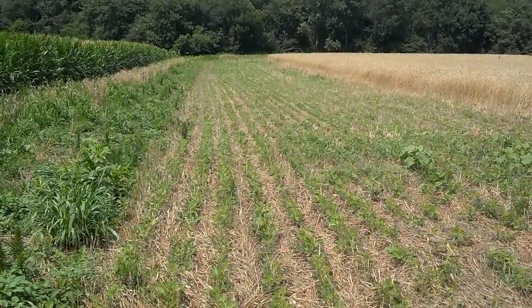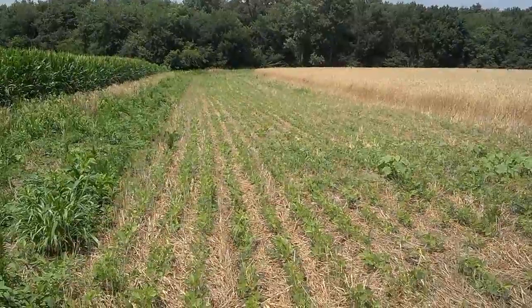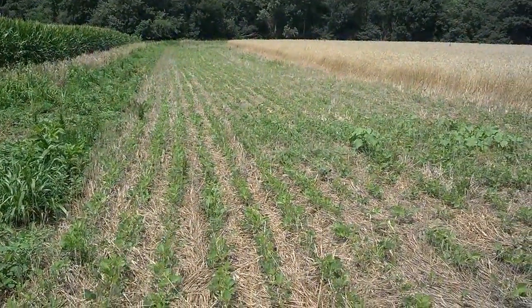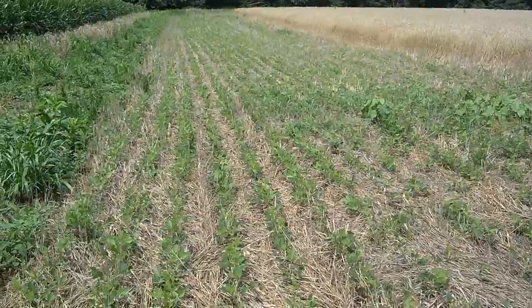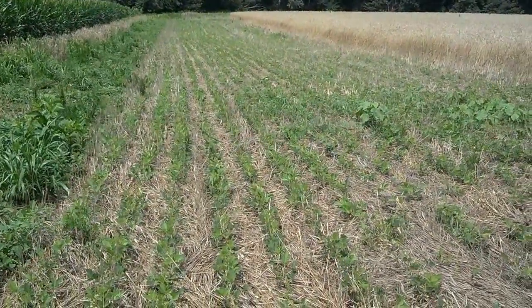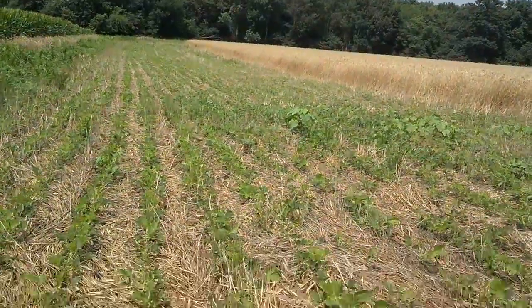Dan Perkins, Jasper County Cover Crop Guy with the Soil Water District. This is the field that we roll-crimped and planted June 7th into cereal rye, and this is what it looks like on July 22nd — so about a month and a half later. We have soybeans coming up; it was planted to a population of 150,000.